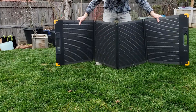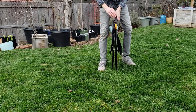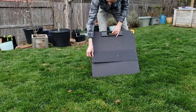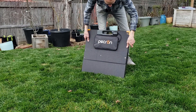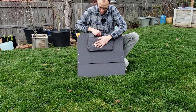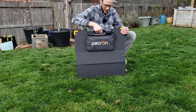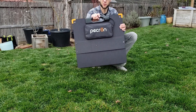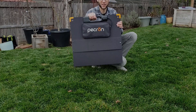Folding it back up is really simple. The magnets click together and you button the sections down so they don't flop around. The cable stores away in the pouch, it has a great little handle, weighs just over 17 pounds, and is definitely very portable and easy to handle.